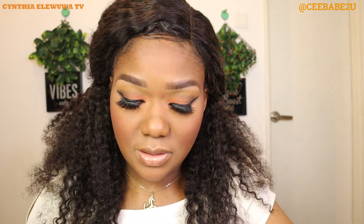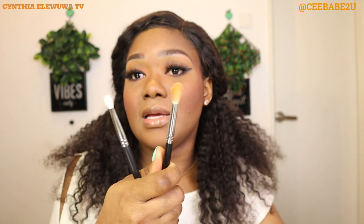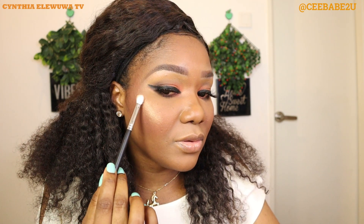Now I'm going to highlight using my Juvia's Place highlighter. I'll be using the remaining fluffy brush — I brought out two fluffy brushes and so far I've used only one, so I'm using this one for highlighting. This means you can use the same brushes you used for eyeshadow to also apply your highlighter, especially if you're a beginner and don't want to break the bank.